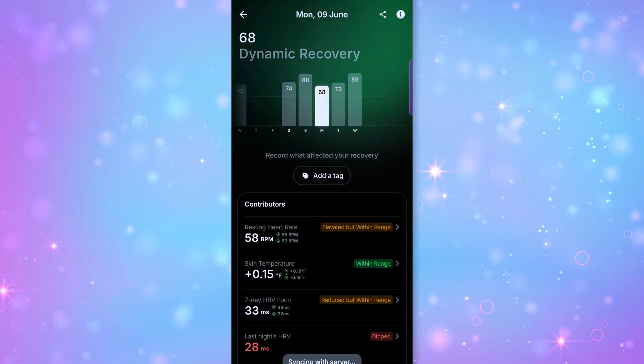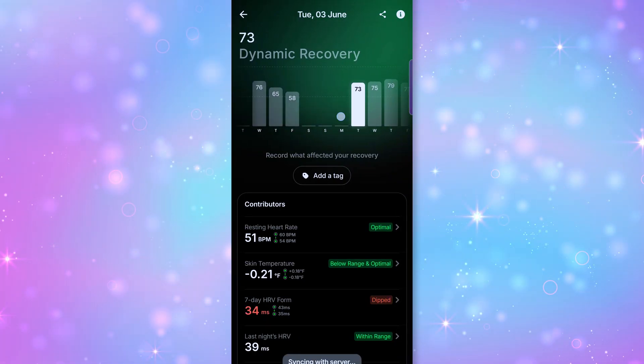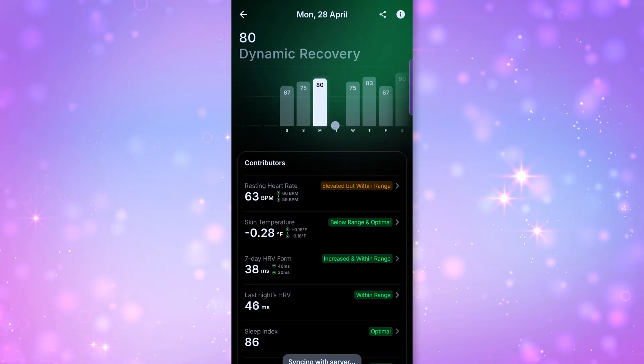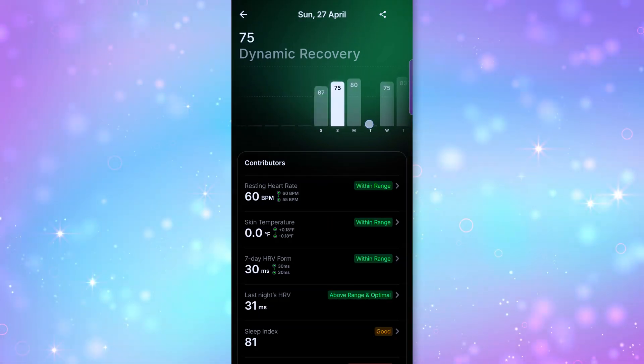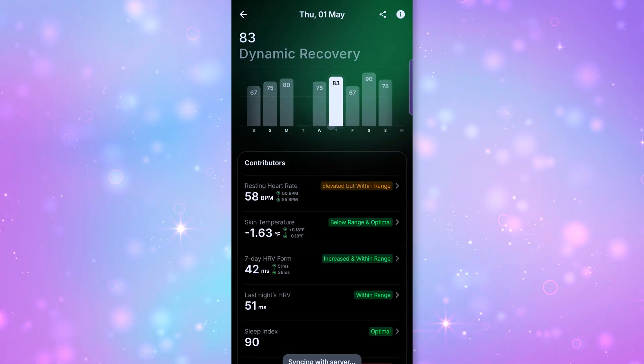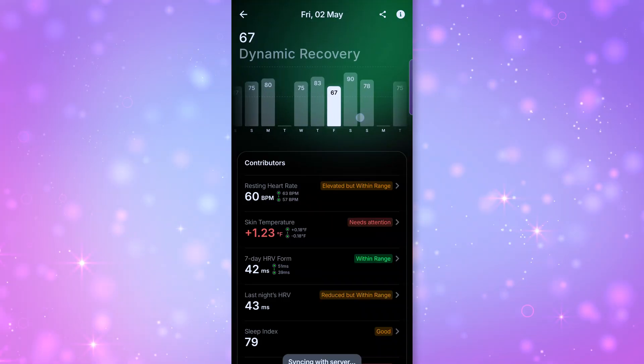The dynamic recovery score is my new favorite obsession in this app. It uses biomarkers like HRV, temperature, and sleep quality to tell you how recovered your body is—kind of like a readiness score, but less intimidating and more helpful. Each part of this recovery score is listed out with notes so you know where to focus attention.